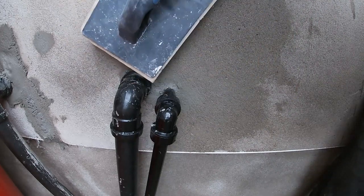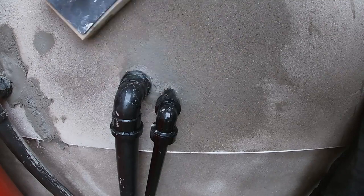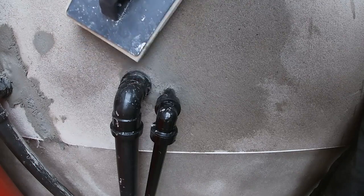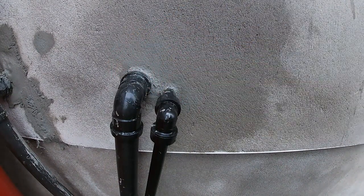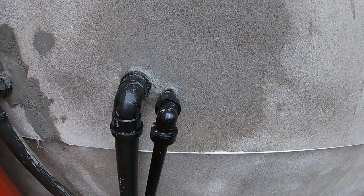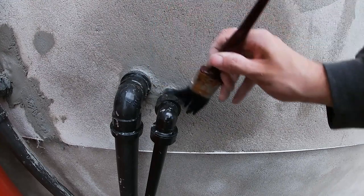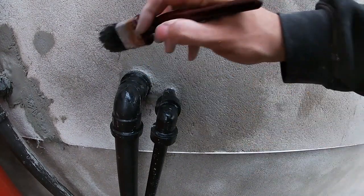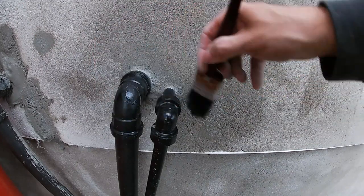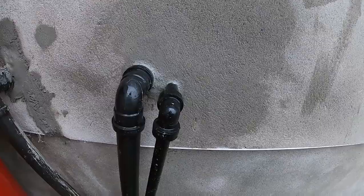That extra time really will set the job up to look so much better when it's finished. If you pay more attention to detail the job will look ten times better. With SBR in the mix, this stuff tends to want to stick to everything. I'm cleaning down the wall with the sponge, trying to blend the new into the old as best as possible. I'm also going to clean down these pipes with nice clean fresh cold water. If there's any staining on the walls you want to get that washed off, because depending on what the customer is decorating, you want everything as clean as possible.